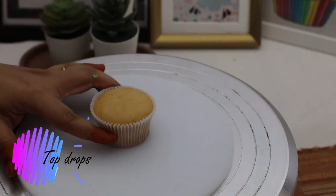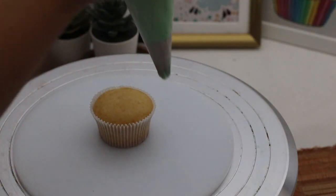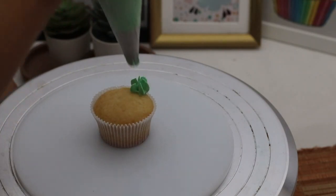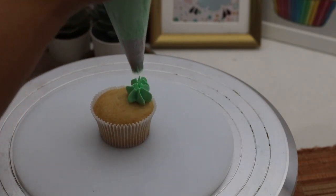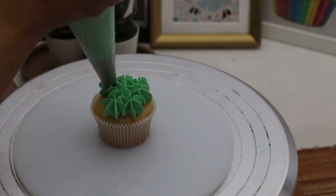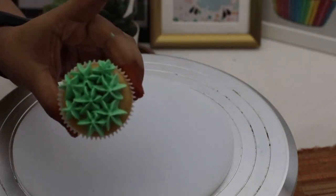Now coming to top drops. Hold your piping bag perpendicular to your cupcake. Press and lift, then place it a little higher, press and lift again. Don't lift your piping bag while you're still pressing, because it gives an odd, elongated shape to the drop. The drops look almost like stars on your cupcake.